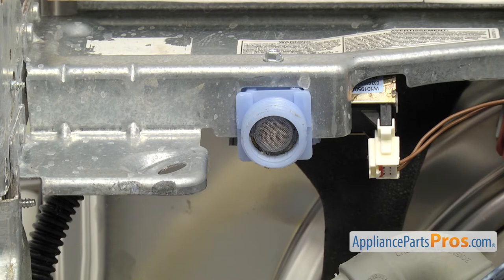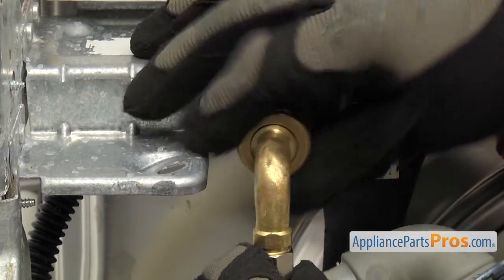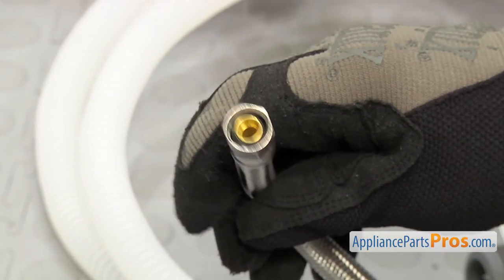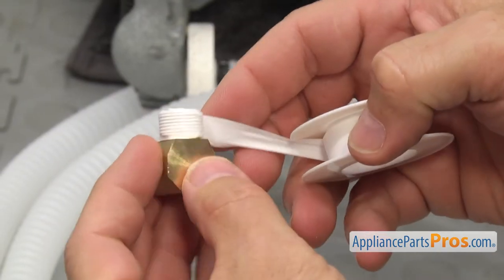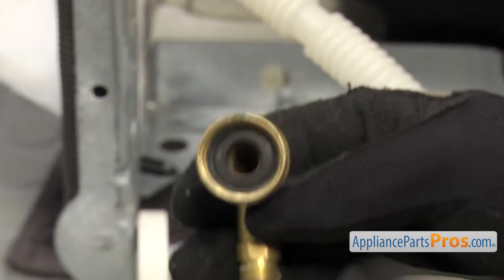Next we can connect the water line. It attaches to the water inlet valve. The water line may connect directly to the fitting on the valve, or the valve may have a garden hose fitting that you'll need an adapter for. Compression fittings don't require any sealant, but if you have a fitting with regular threads, make sure to use pipe dope or teflon tape. Be aware the garden hose fitting has a rubber washer that doesn't require any sealant.